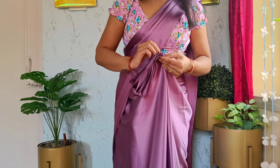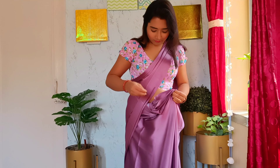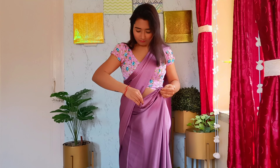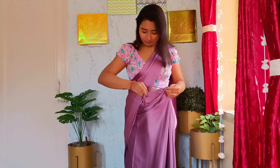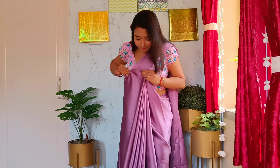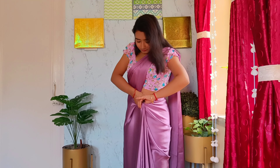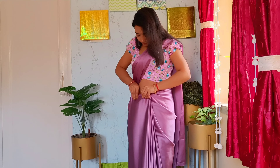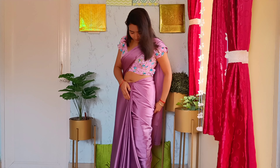The fifth step is to make even and parallel pleats from both the ends — inner and outer — and make those pleats even one by one. Now adjust the pleats across the length, hold all the pleats tight, and tuck them into your petticoat at one time. Smooth the upper line if required. See, the pleats are ready with perfect hip pleats, and the five steps are done!